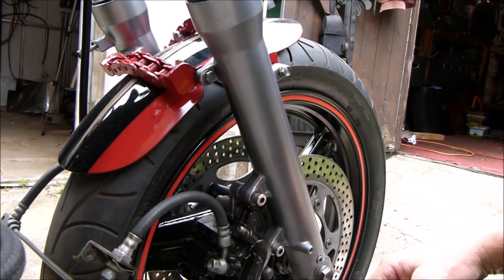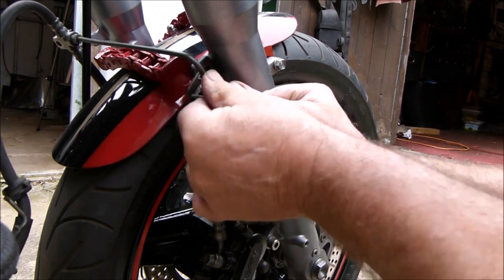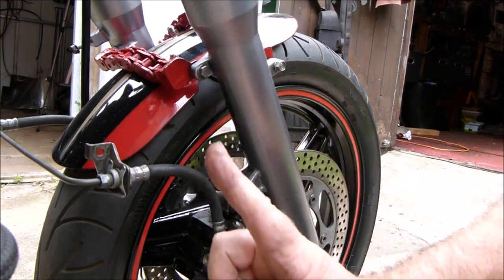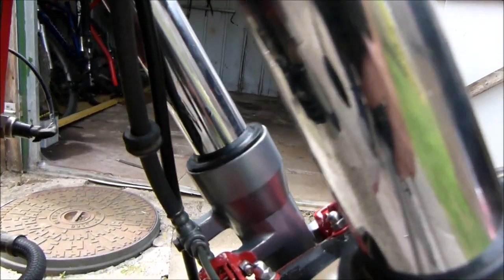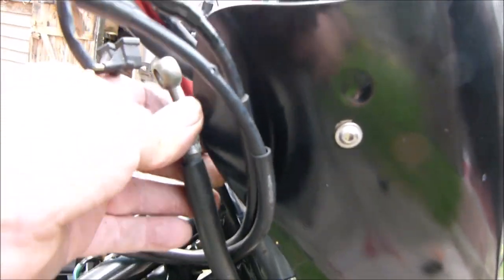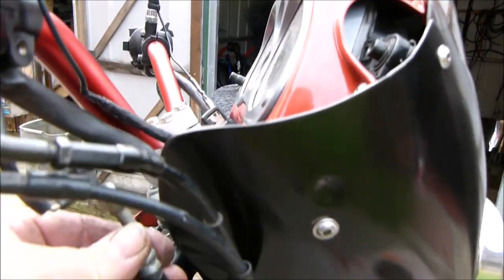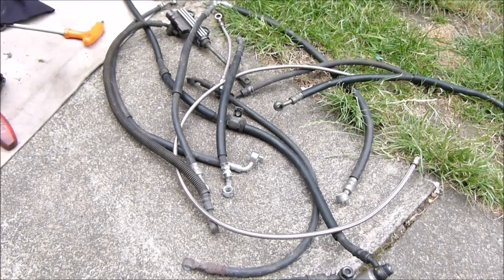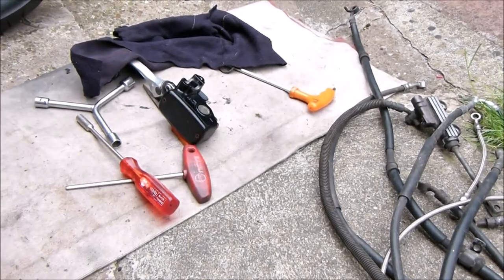I've got to undo my mudguard brackets again just to get that bolt out and get that on there. That's the cylinder at the top. So we've got that bolted to there. But here's the next problem - the line goes up there, comes to there, and no way is that going to reach. Okay, so that's all the brake lines I can find. Let's get the brake master cylinder on and see if we can do any good.